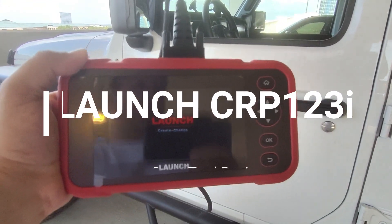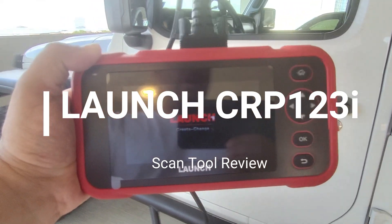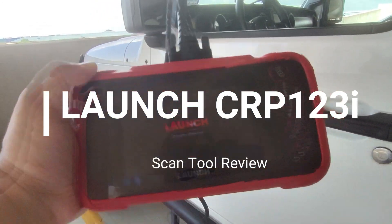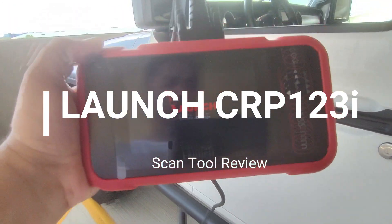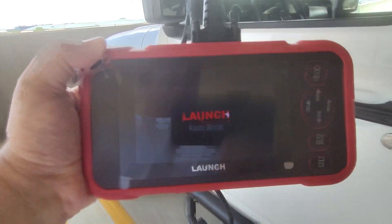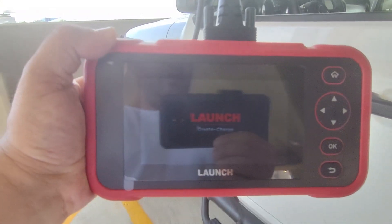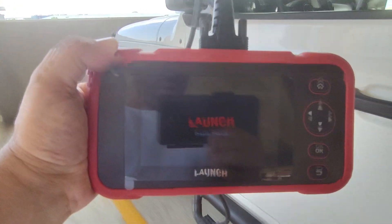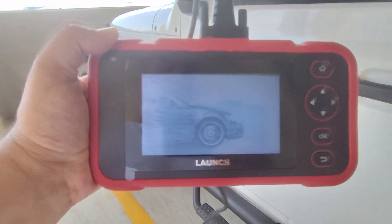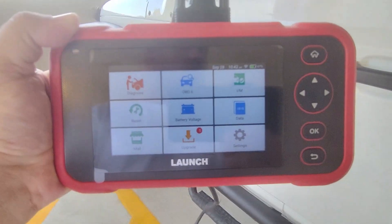Hello world, this is Random Pics, and in my hand I have the Launch CR123i, which stands for Code Reader 123i Professional. This is a pretty cool scan tool that can access your engine, transmission, ABS, and airbag systems. It's got a nice built-in addition where you can get additional features if you need them. In this video today we're going to try out the basic functions of this scan tool.